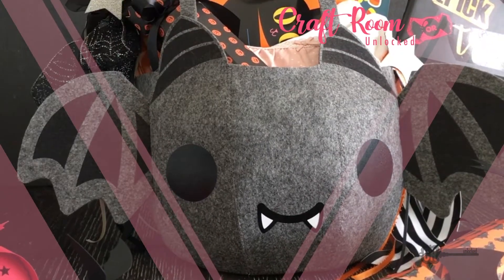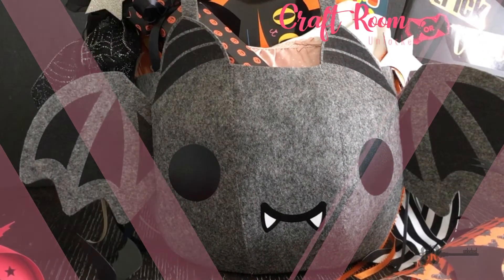Welcome back to my craft room. In this tutorial I'll be showing you how to make this lovely trick-or-treat bag.